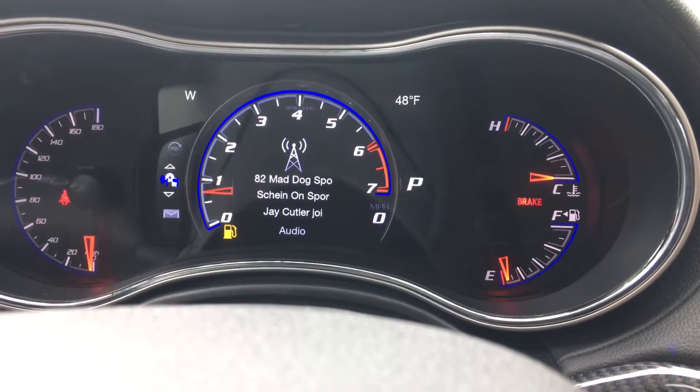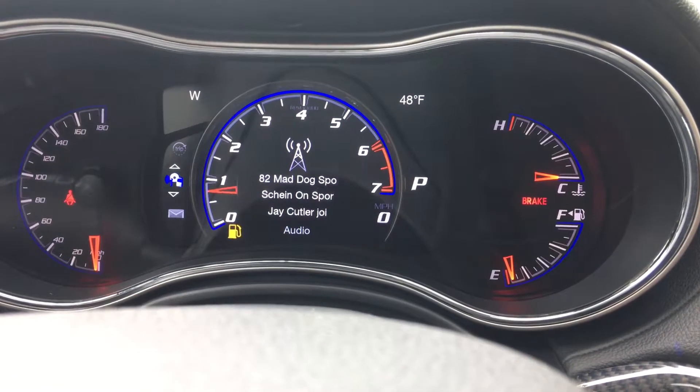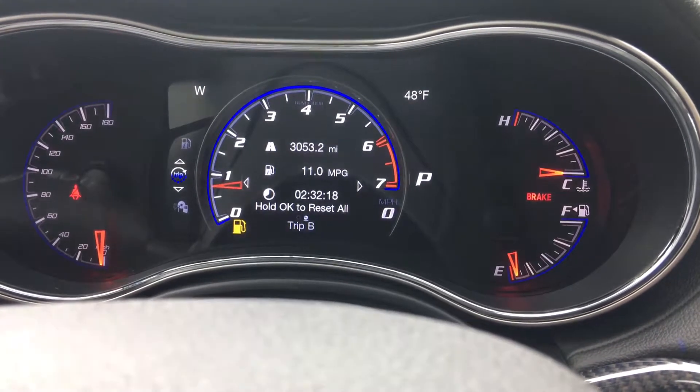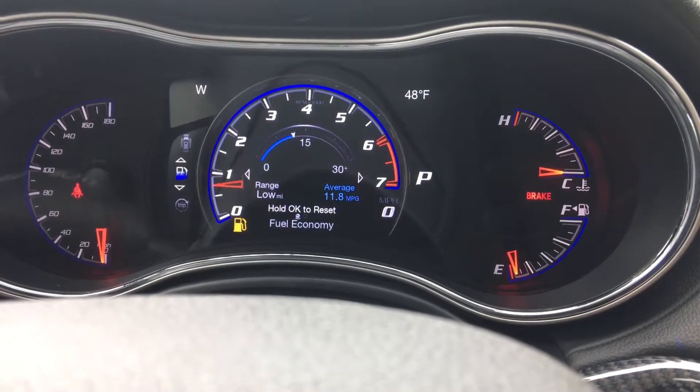You can see I'm listening to my favorite station on satellite, Mad Dog Sports. There are different trip settings here as well — trip A, trip B, and fuel economy.